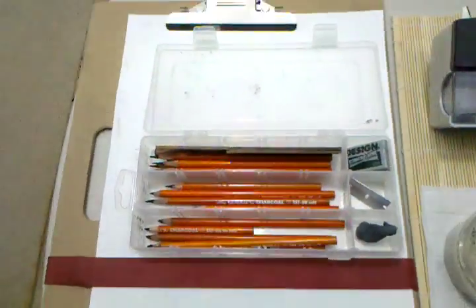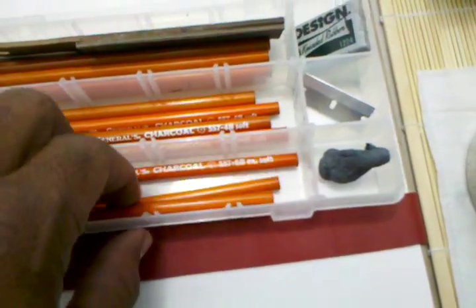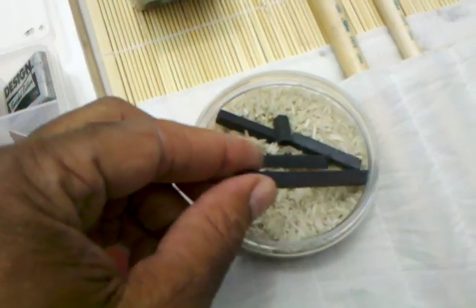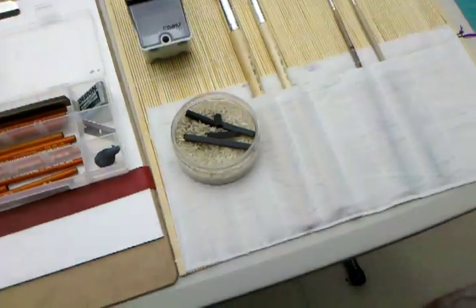So yesterday I just worked with 6B pencils, and this is a 6B charcoal block — or charcoal stick block shape — and they're both by General. It works really well for me.